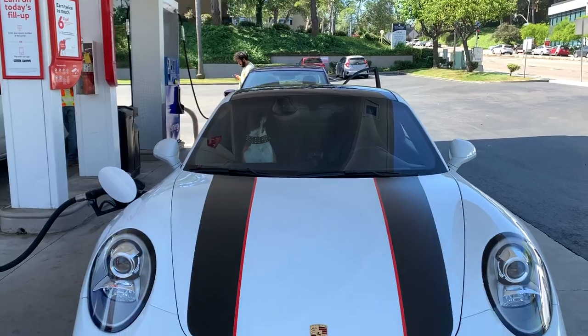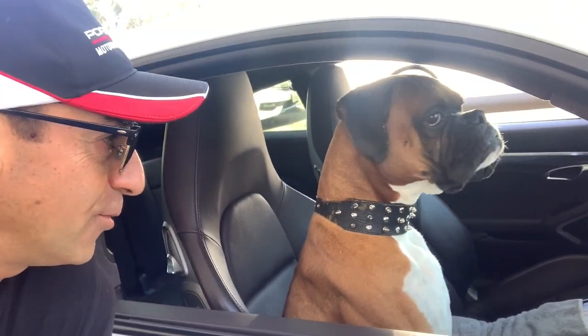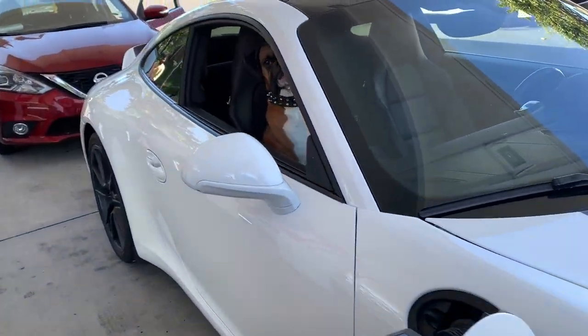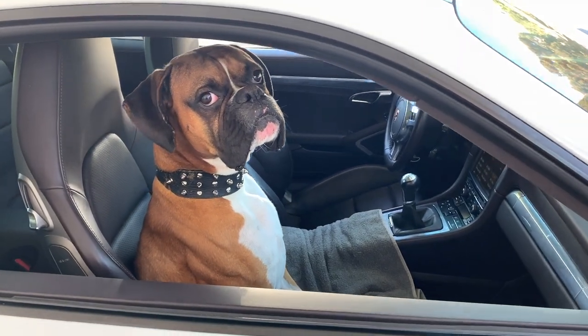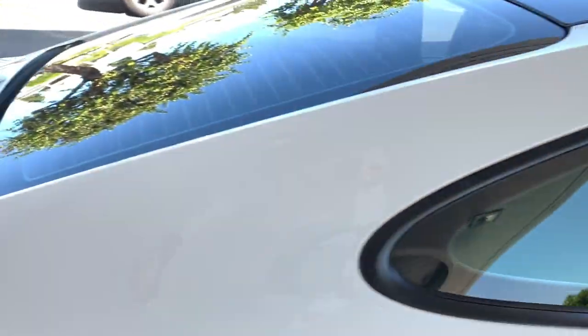Guess what? I am sitting with Rambo right now in the Porsche. What's up Rambo? This is my dog. I'm heading out to my mom's house right now to drop off the dog, and then after that we're going to go to Ducati of Newport Beach because you guys requested and want to know how hot the B4S gets compared to the previous models.